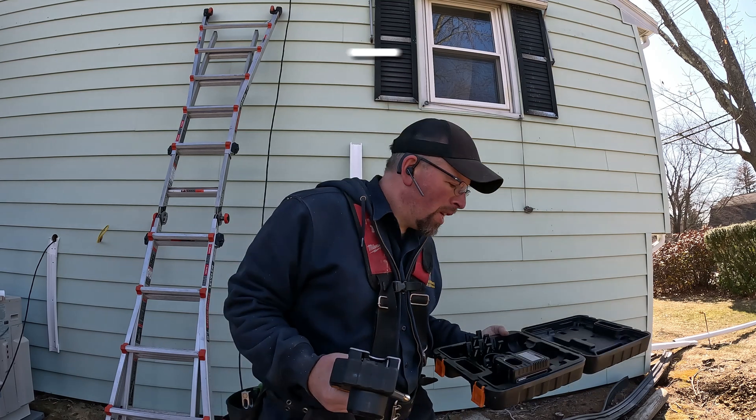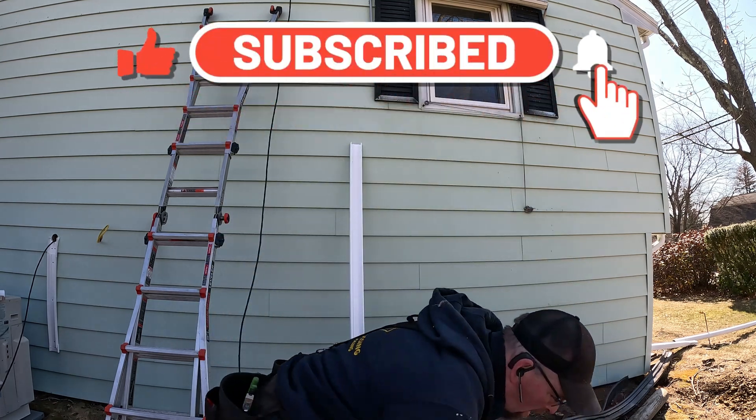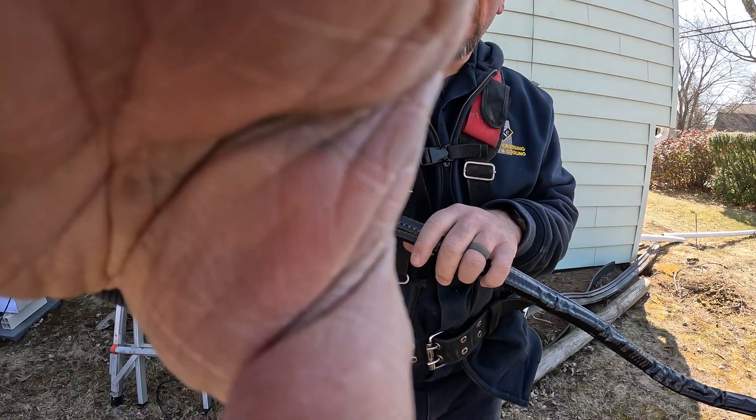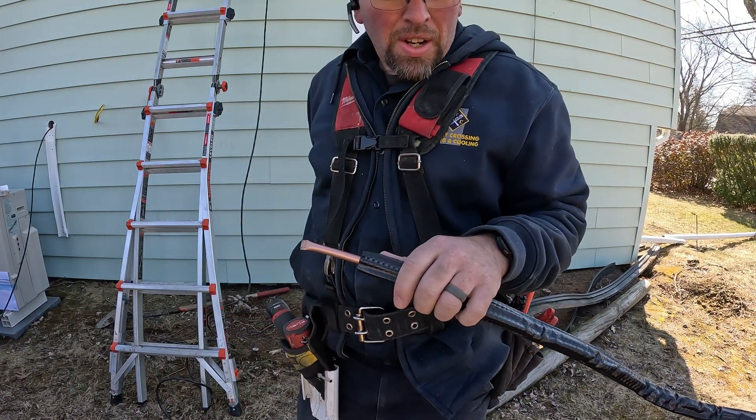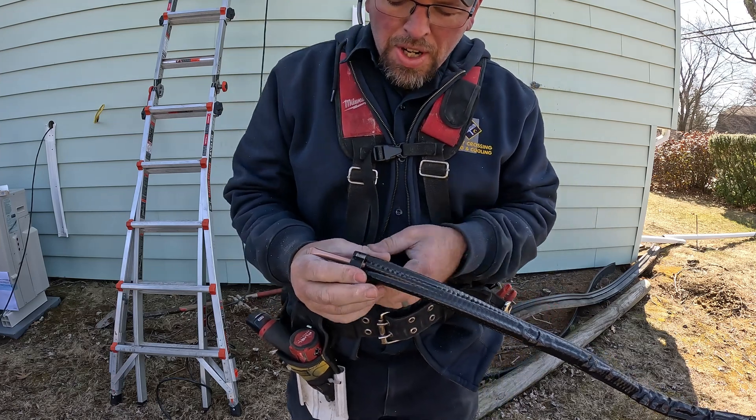So this is how you use this tool to do a flare. Let me lighten this down a little bit so you can see what I'm doing. I'm just going to cut off my extra here — a nice fresh clean cut.